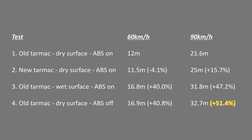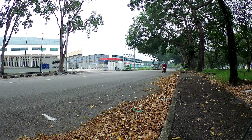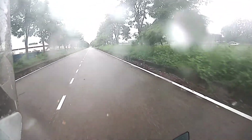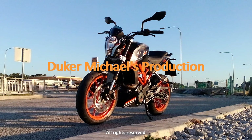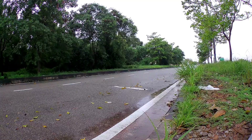It is advisable to leave the ABS on for normal street riding. I myself have experienced avoiding a few accidents under emergency braking, and I am very thankful to KTM for fitting this ABS as a standard feature on my Duke 250. That's all for this time — I hope you enjoyed watching this video. Please give me a thumbs up and leave a comment below. Thanks for watching and ride safely. We'll see you next time.